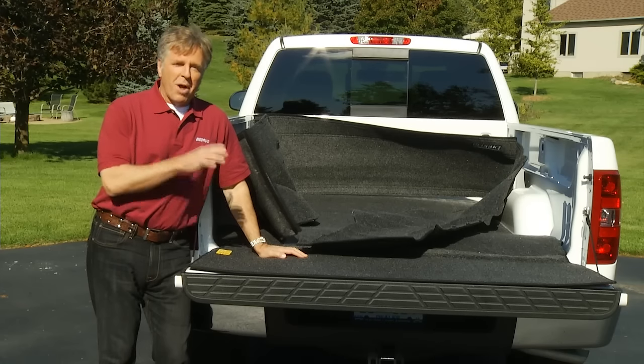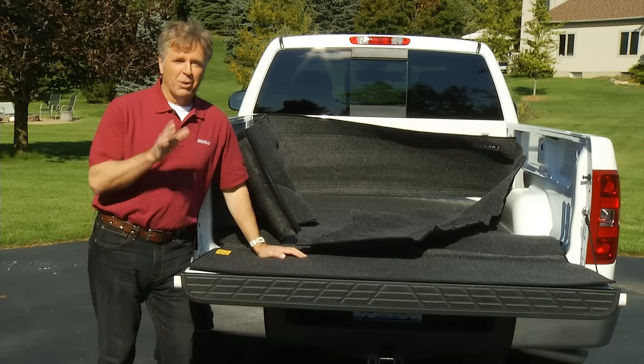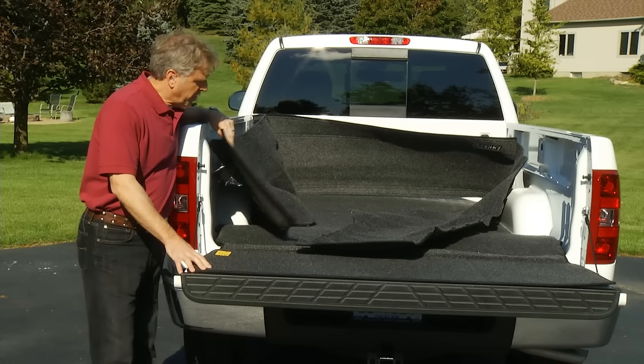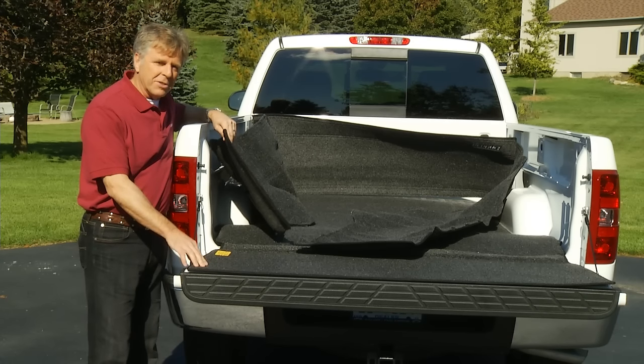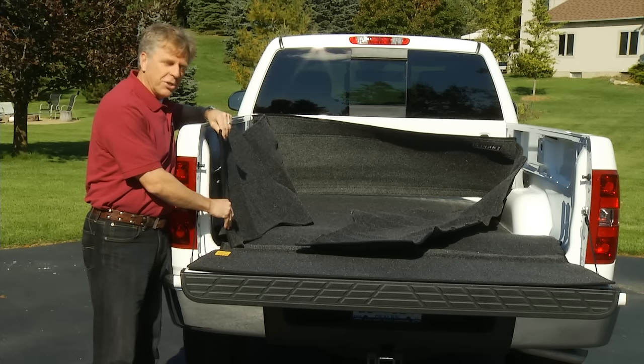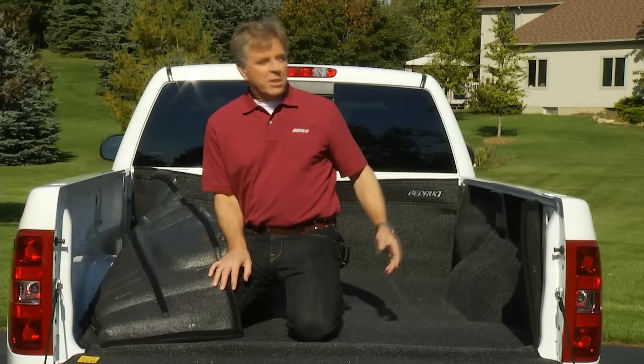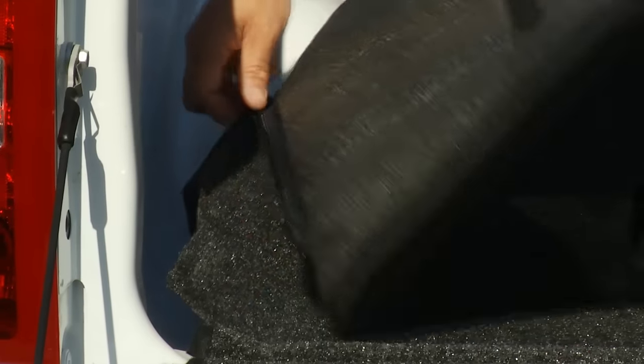Hopefully I've conveyed that the Bedrug liner is not a rug, so let's move on to the easy installation. I just pulled this Bedrug out of the box, and as you can see, it comes in two pieces: the sidewall bulkhead section, and the floor tailgate section. These simply zip together using the non-corrosive alloy zinc zipper.